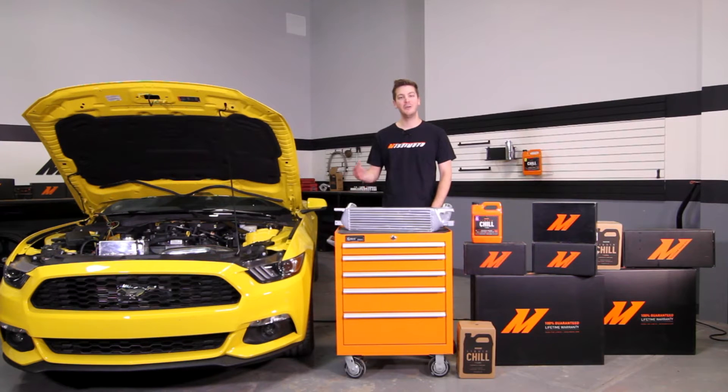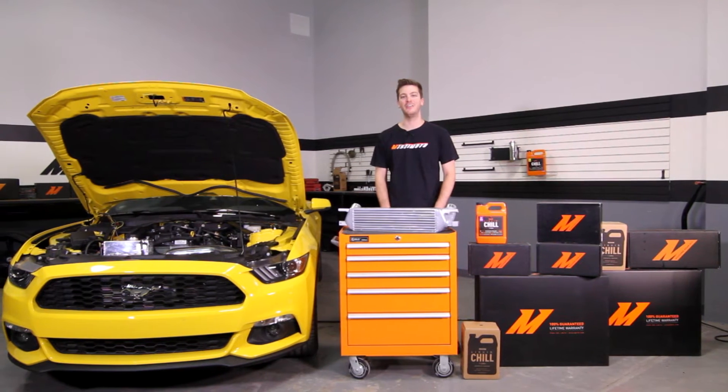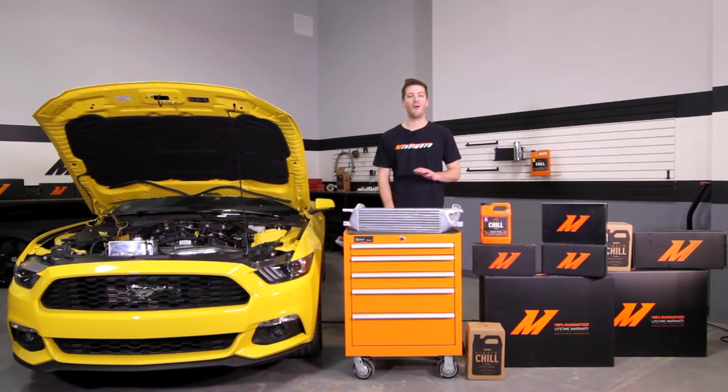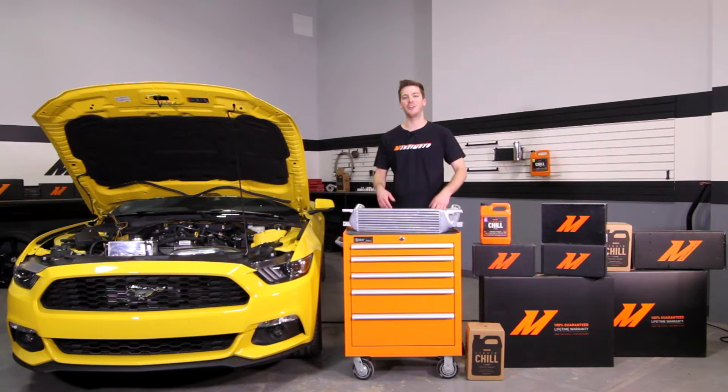For more Mustang EcoBoost videos, make sure to subscribe to our YouTube channel. If you're searching for more ways to keep your Mustang cool while retaining all stock functions, then this intercooler is what you've been looking for.